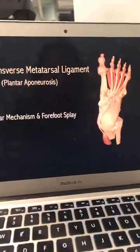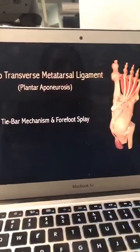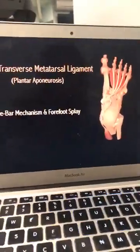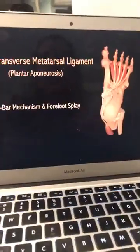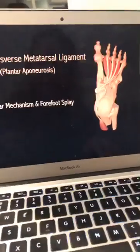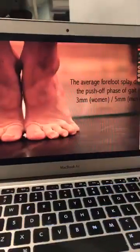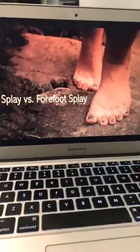So forefoot splay is really about optimizing the stiffness and proprioceptive stability of the foot — not just thinking you need enough room for your toes to spread, or to avoid neuromas, or accommodate a bunion. There's a much more powerful importance to making sure your shoes are wide enough and allow that splay.